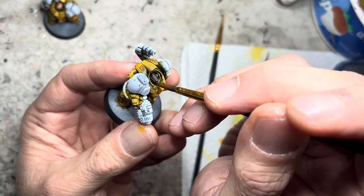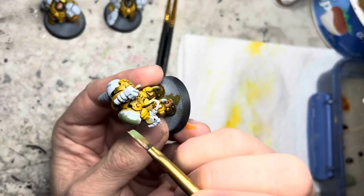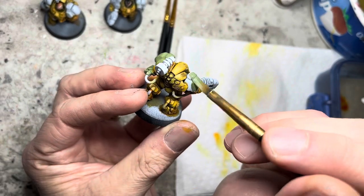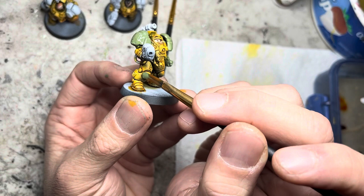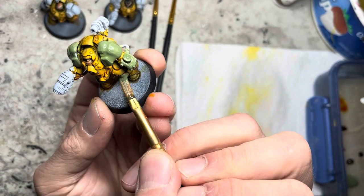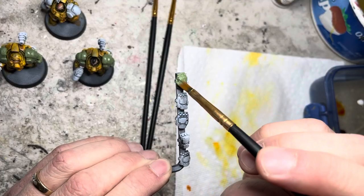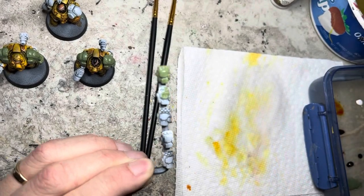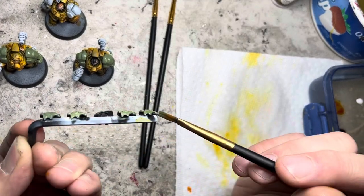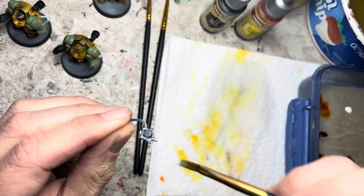I move on to army green, which is my army secondary color. This color goes on all the pauldrons and the left powered fists. I also put it on the knee guards. I paint all the concussion gauntlets this color as well. I also almost forgot the champion's left powered fist, which I paint here separately.